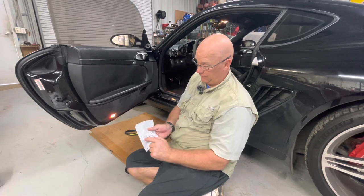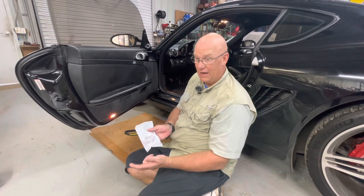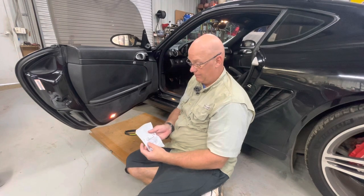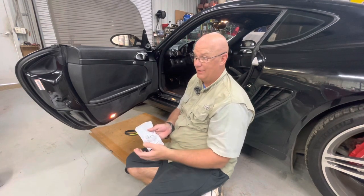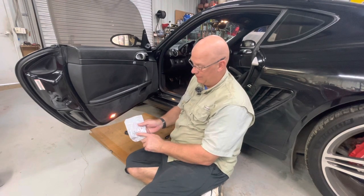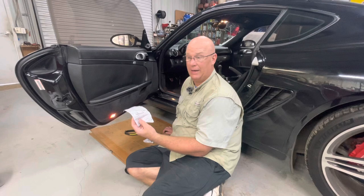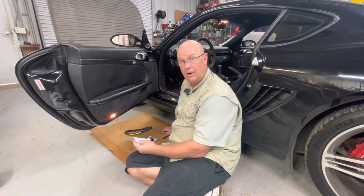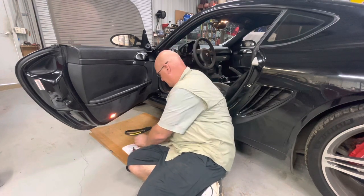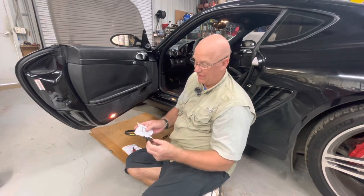It is a 996 part number, so this covers the 996 and 986. I know it works on the 987s so it works on 997s. I don't know about the 981s or 991s, but from what I understand, '97 to '12 this is the part. The Porsche part number is 996-613-114-02. I got this from Pelican Parts for $26.50.